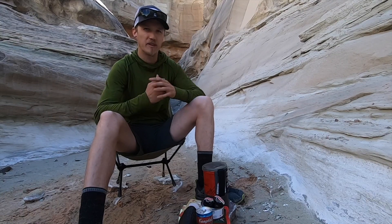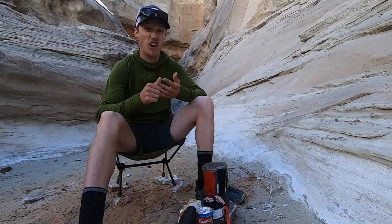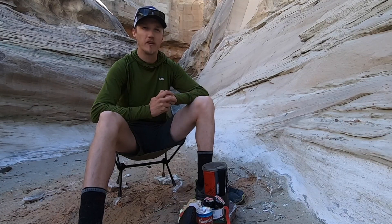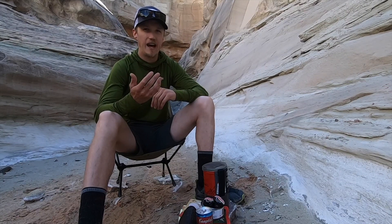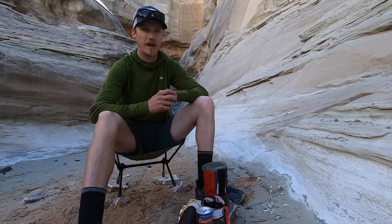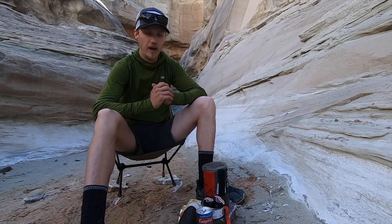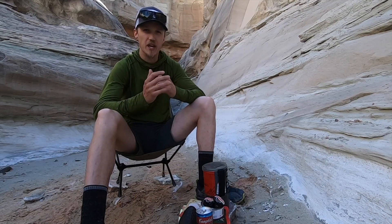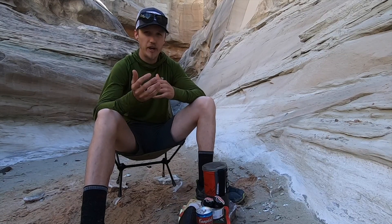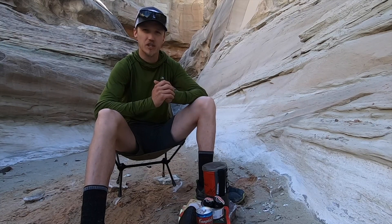Nothing is worse than getting to your campsite at the end of the day and finding out that something you've packed has either leaked or gone bad. So it's important when I'm planning what food I'm bringing on the trail to think about time and temperature, and a lot of the things I take are either okay at room temperature or dehydrated and packaged to be okay at room temperature.